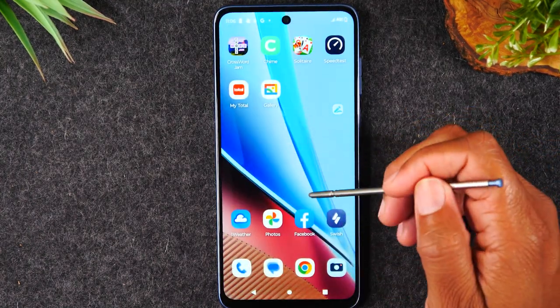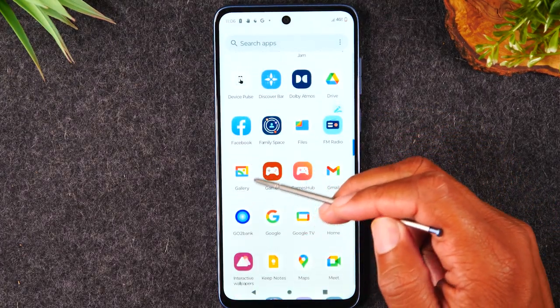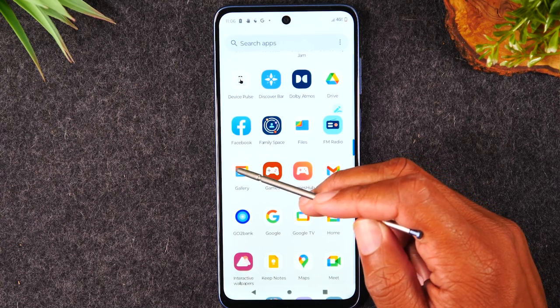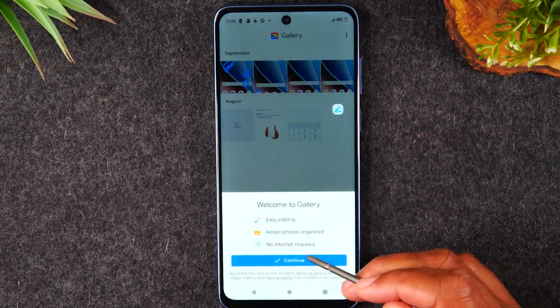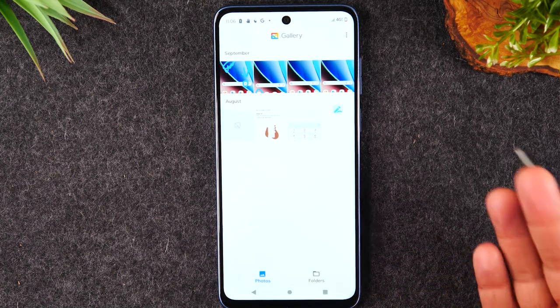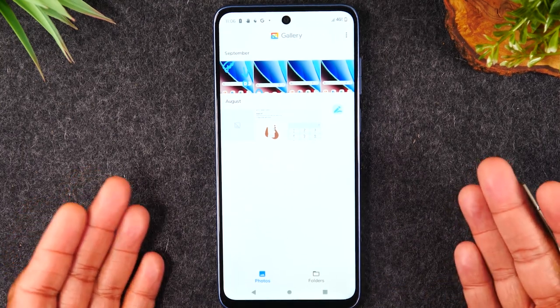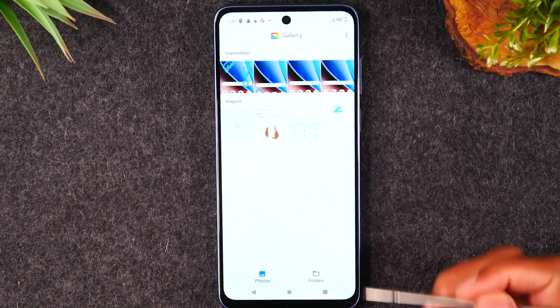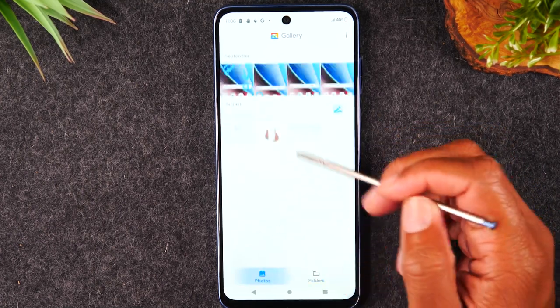When you swipe up, it's going to take you to your app section. Here's the app we just downloaded — it's called Gallery. It's a simplified version of that Google Photos app. You don't have to navigate between library and all those other options; it's just a very basic photo gallery, and this will make it easier to navigate between your different photos.